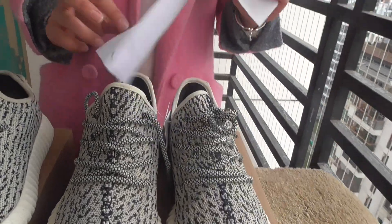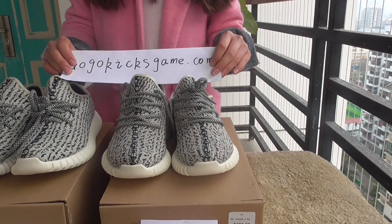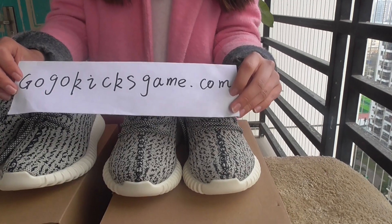If you want to buy the real Adidas, please visit my website gogokies.com. Thank you.